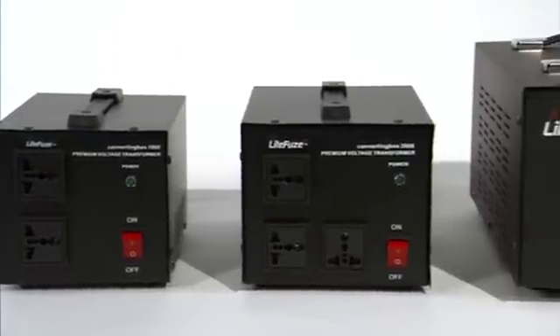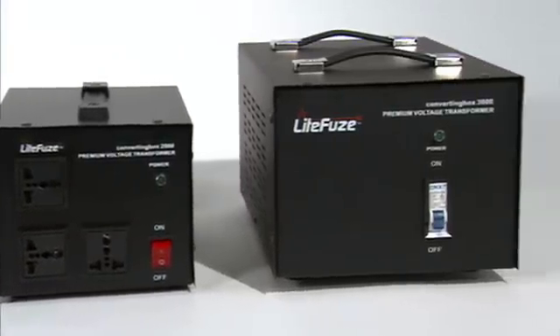In 2010, we redefined the term voltage converter with the converting box. The converting box was designed with users in mind.